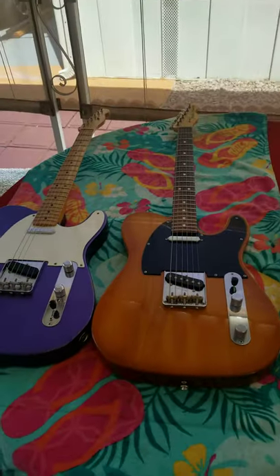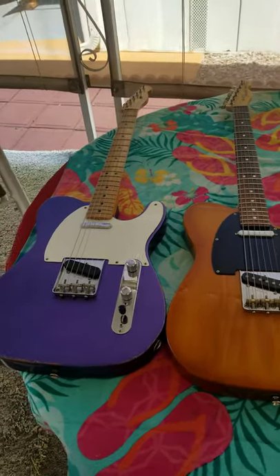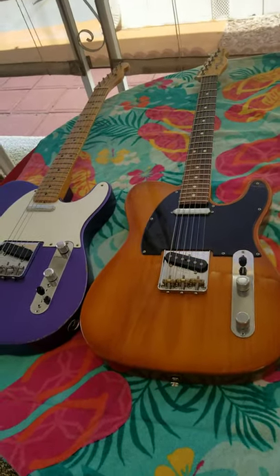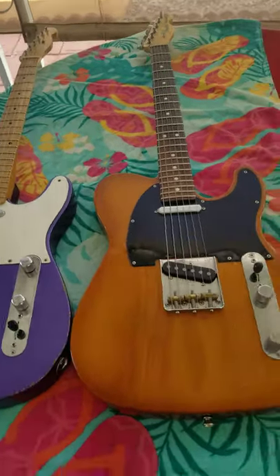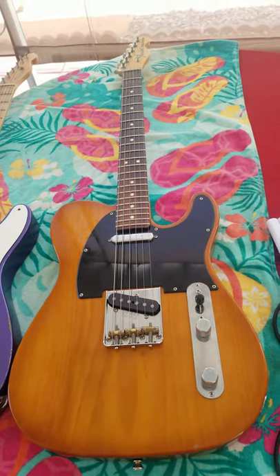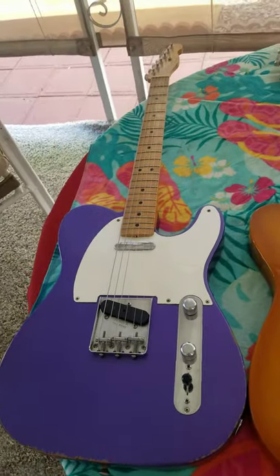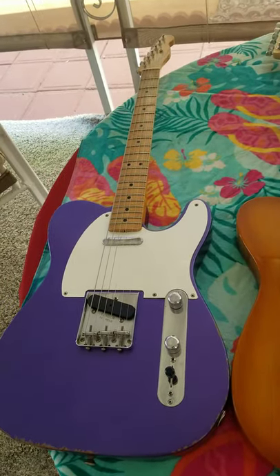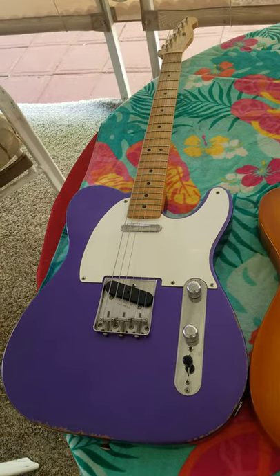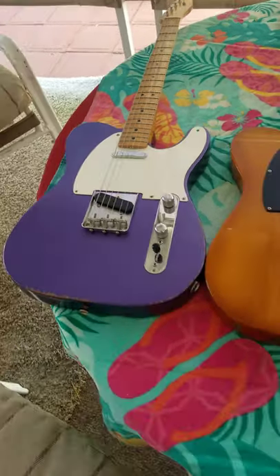Today I'm going to make a comparison between two Telecasters. These are both late model, within a year or two of each other. The Honeyburst is a little newer, maybe a year or two. That one is a Telecaster Performer with a Honeyburst finish, made in the USA in Corona, California. This is also a Fender Telecaster, made in Ensenada, Mexico, which is just down the coastline from Corona, and it's a 50s Road Worn. Let's get up here and make some comparisons.